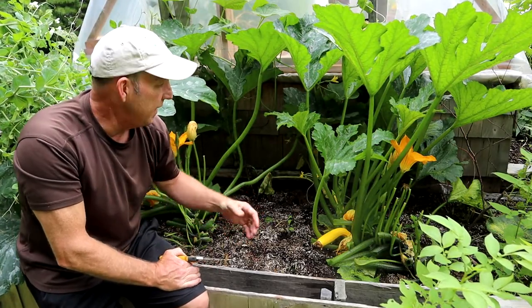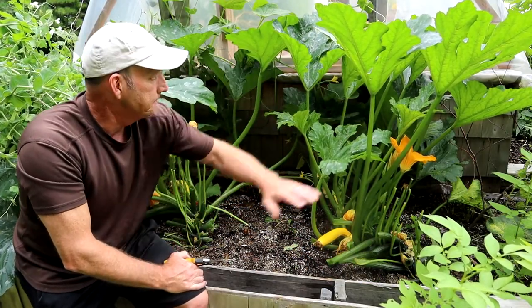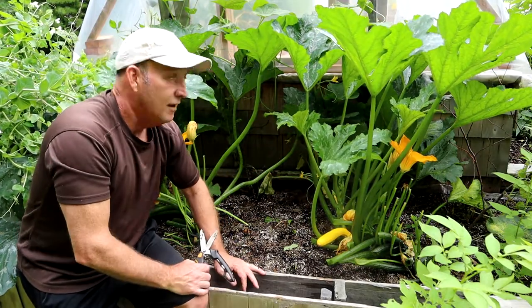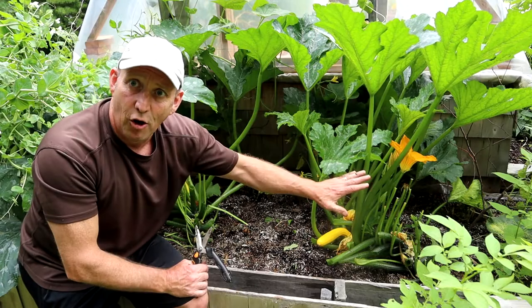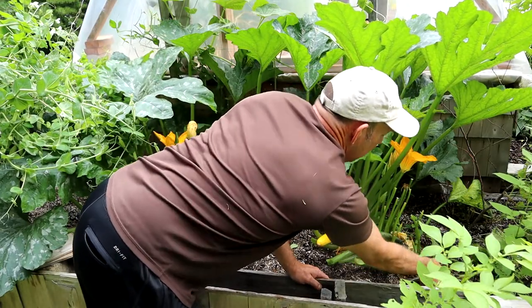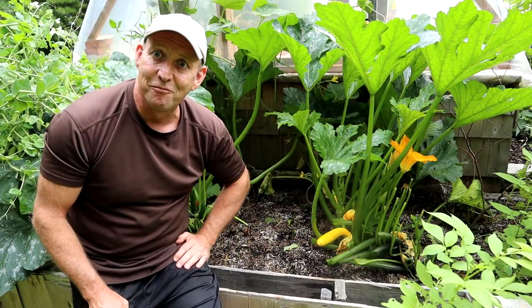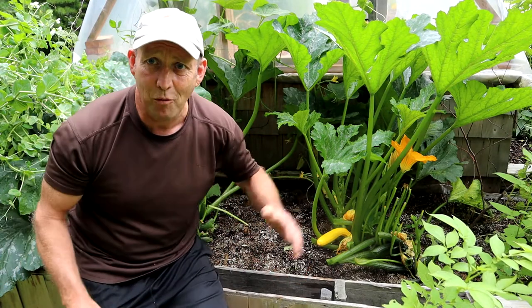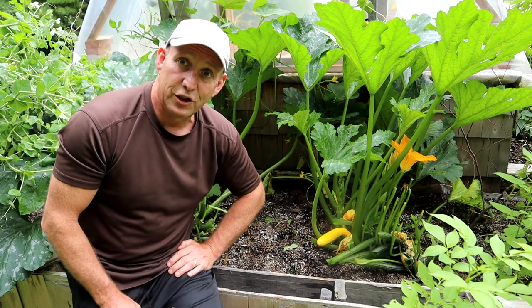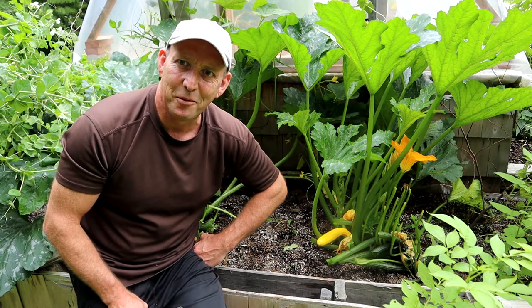And there we go — a nice easy way to help cut down on disease of your courgette and zucchini plants, open them up to the sunshine so that your fruit has a better chance of ripening. Keep an eye on them and keep getting rid of any dead and dying leaves for the next part of the summer. And you're probably thinking, 'I don't need any more courgettes — I've been giving them away to all my friends!' But I've got some nice recipes coming up over the next few weeks for courgettes, zucchini, summer squash type stuff, so keep your eyes peeled for those videos.